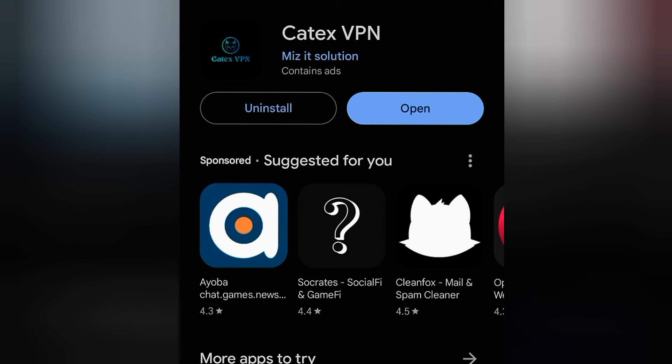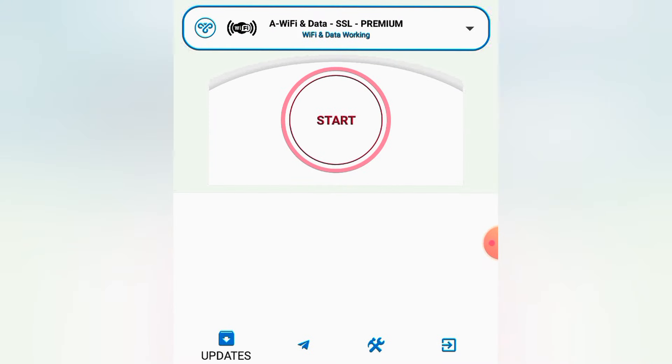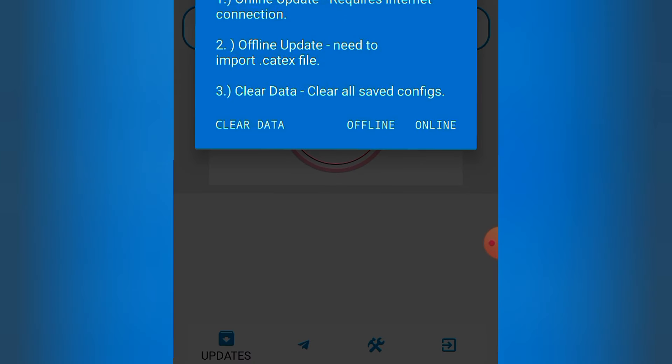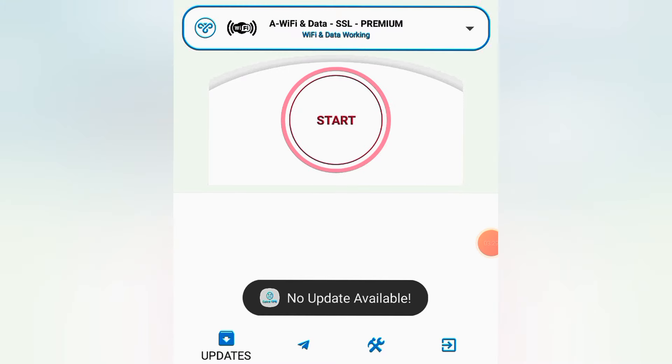Once it's installed, go ahead and open it. For the first step, what you have to do is go and update it. Tap on 'Update,' then tap on 'Online' to check for updates. It says no updates are available, but that's fine.